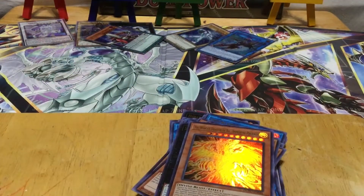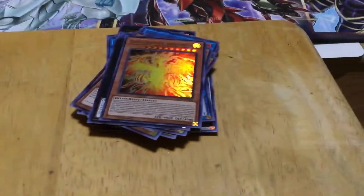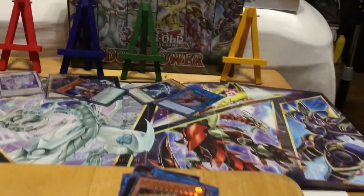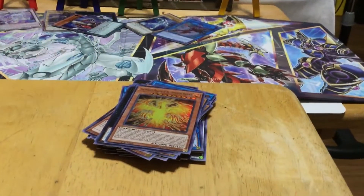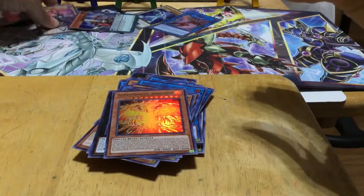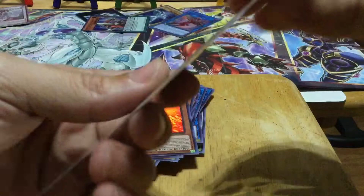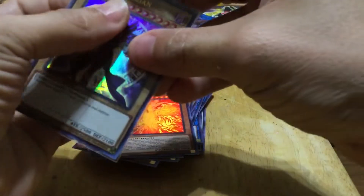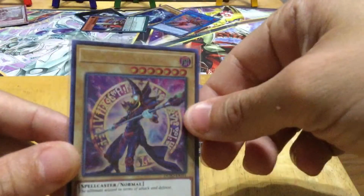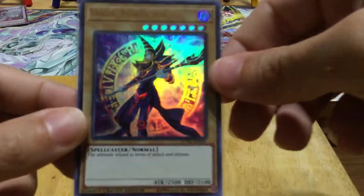Alright guys, so that was it for this video! Sorry for the interruption at the end. Let me know what you think about this opening — it was awesome! If you liked it as much as he did, because he had fun opening these — they're all shinies! If you enjoyed it, remember to give it a thumbs up, like, share, subscribe, and hit that notification bell so you know when he posts his next video. And as I always say — stay well, stay blessed, and see you in our next video. Peace guys, bye!